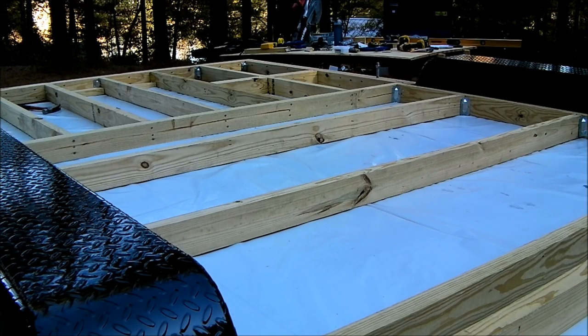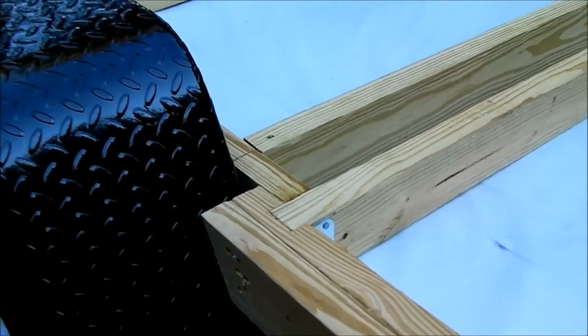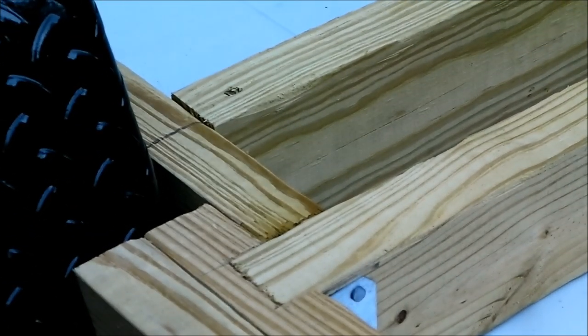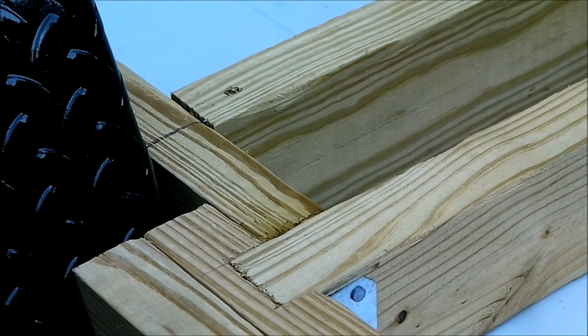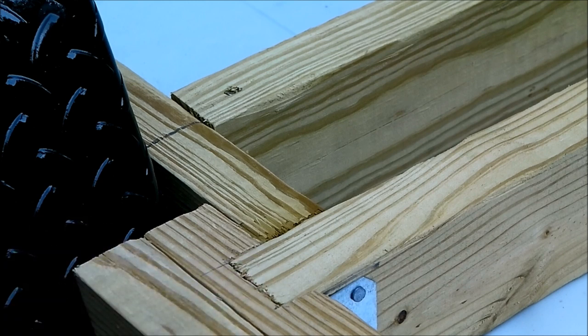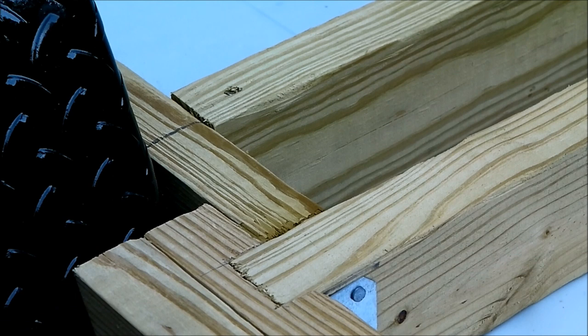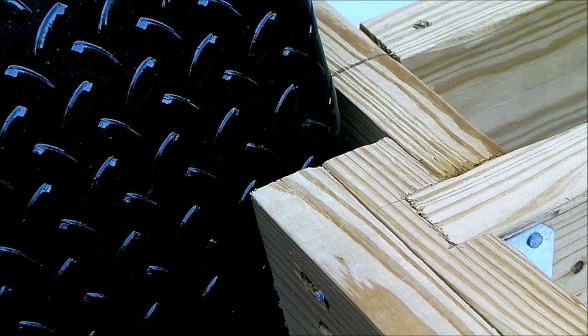Up closer to the wheel well I want to show you the joint I made here for extra strength. I chiseled out a section so it nested within the two-by-four, which you can see right here. These two pieces are liquid nailed and then fastened with fasteners to create one solid beam, with nails driven through the whole length. I also added a corner brace down here, and you can see I kept that quarter-inch gap from the carpenter's pencils between the framing and the wheel well.